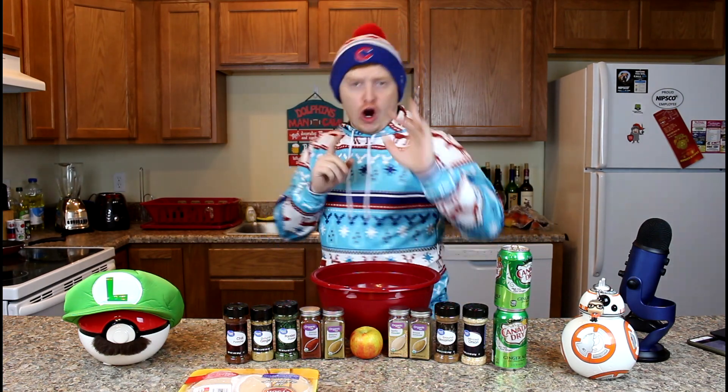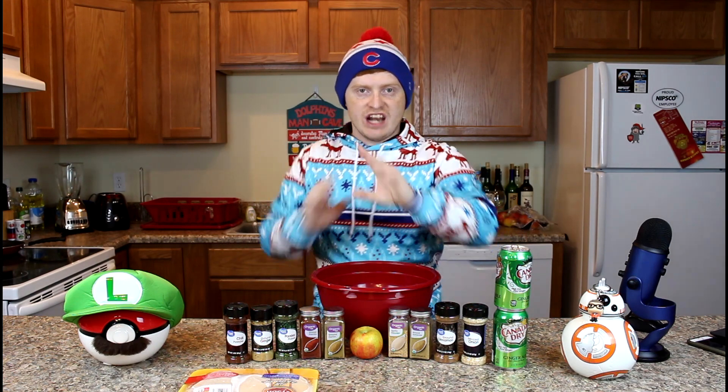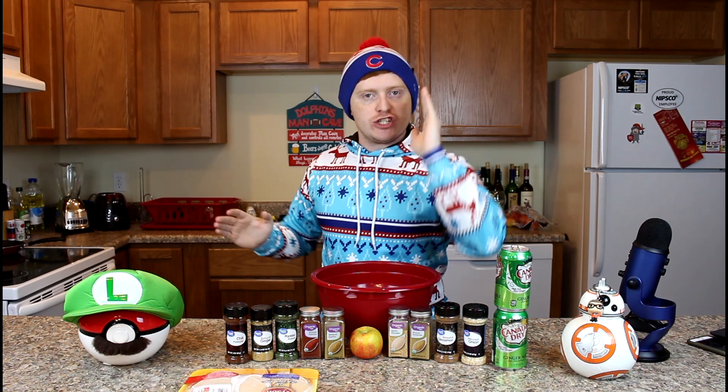Hey guys, Alpha Ginger here. Are you looking to spice things up this holiday season at your family dinner? Well look no further. Today I will show you how to make the perfect chicken dish for your family dinner this holiday season. I guarantee you, if you follow my two-part instructions here, you will be the talk of the town. It's real simple, real easy to do.